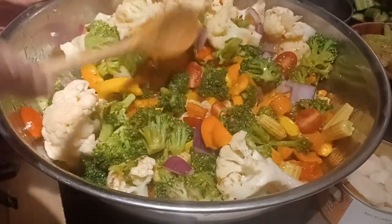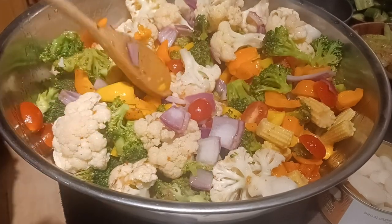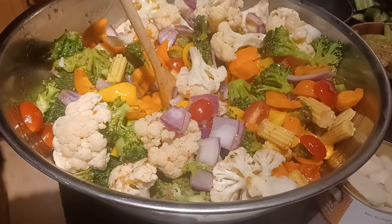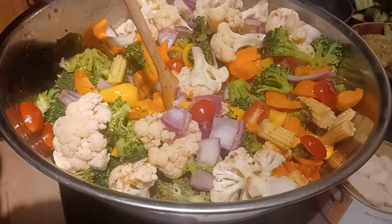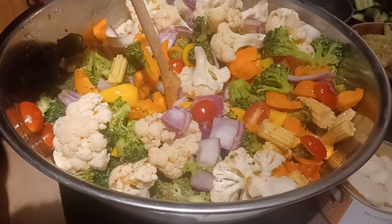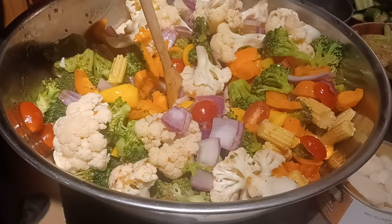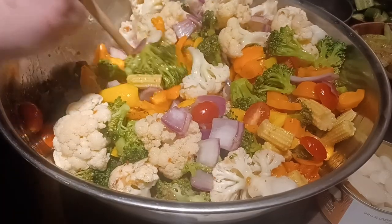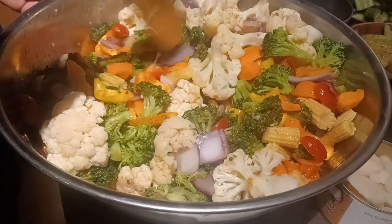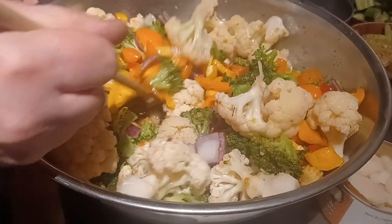According to the schedule, we get unlimited vegetables on day two, day three, day five, day six, and day seven. So basically the only day we don't get the veggies is the day with six bananas and skim milk. To have a good batch of veggies like this done up is really valuable.